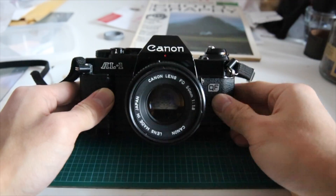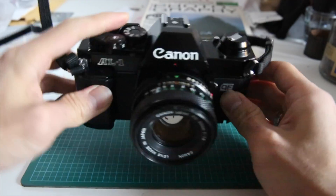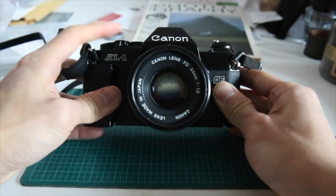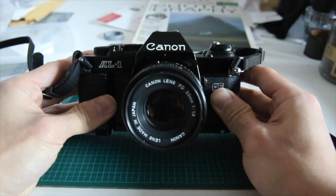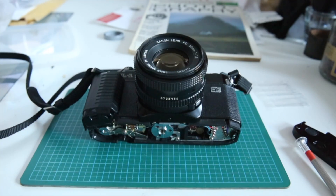So there you have it. Your Canon AL-1 should be fully functional, hopefully, barring other issues. Your shutter should now actually activate. Stay tuned and watch the next video for some neat features of this camera now that you have it working. Thanks for watching.